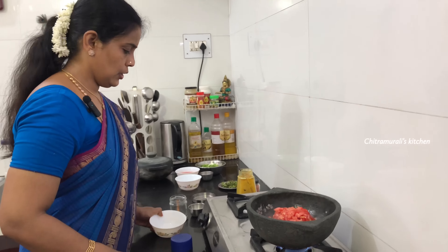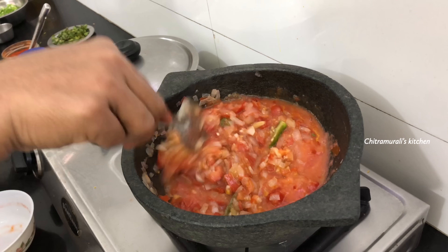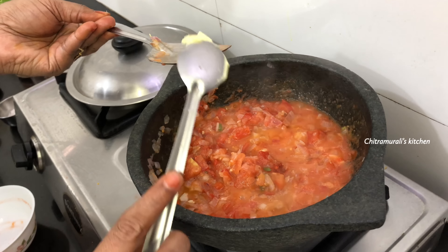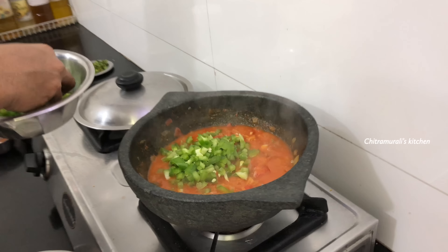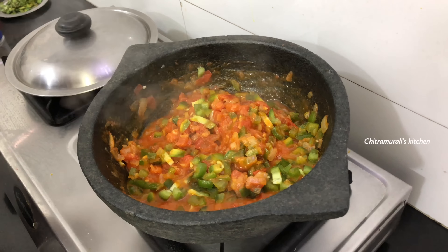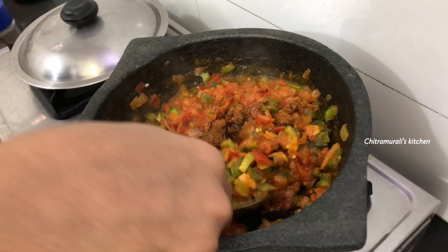Add some sugar to the butter, and 1 teaspoon of butter. After making it in the pan, add a little bit of salt — 1 teaspoon of salt. I will try to add beans or carrots on the pan as well.